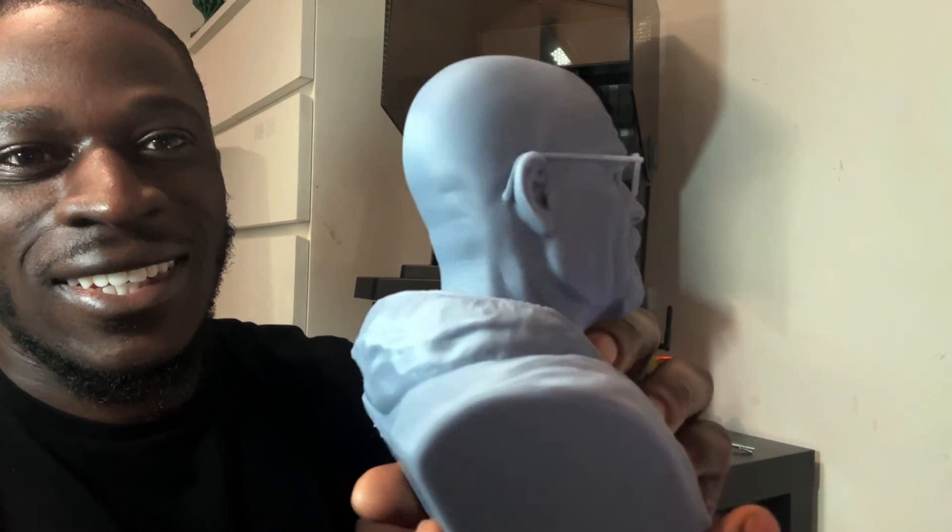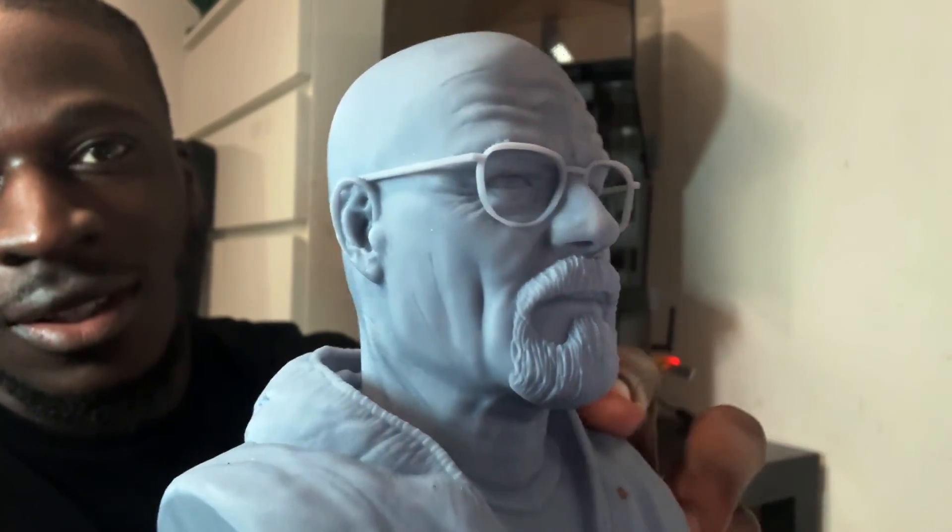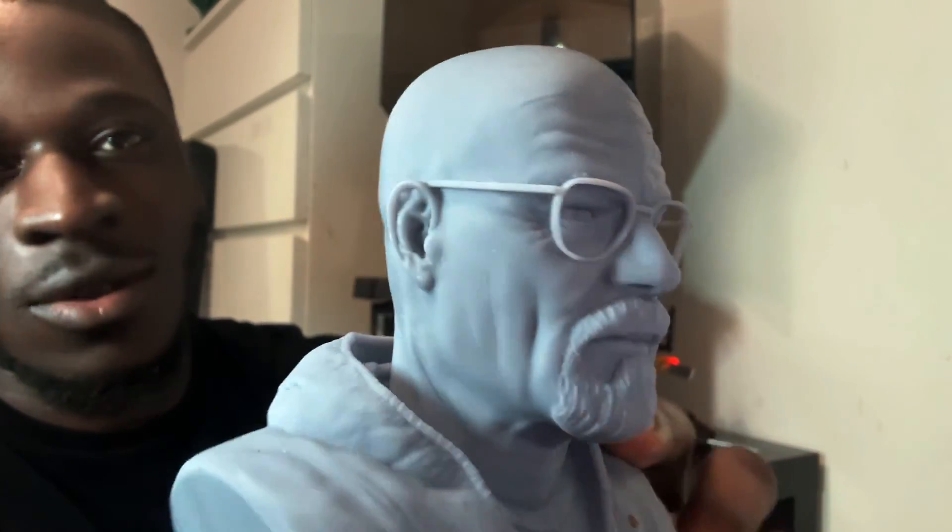Love the beard and all the details on that one. And last but not least, we have Walter White from Breaking Bad — a really cool print. The best part is how well the glasses are done, but the overall detail is amazing and comes out really nice.